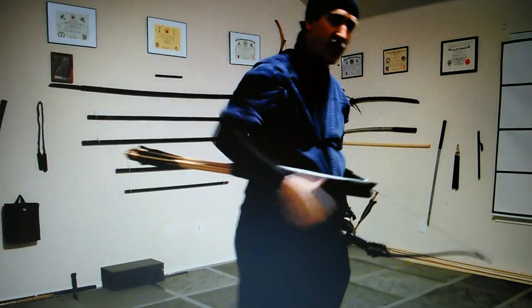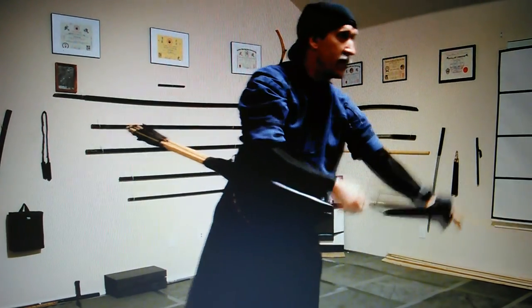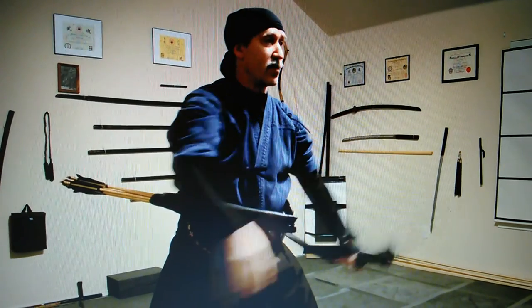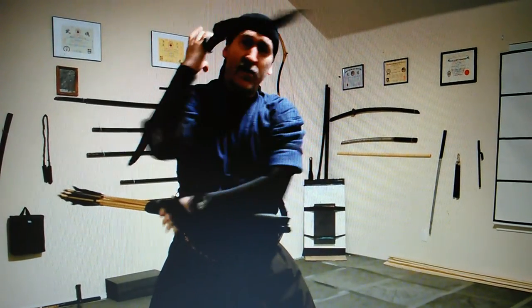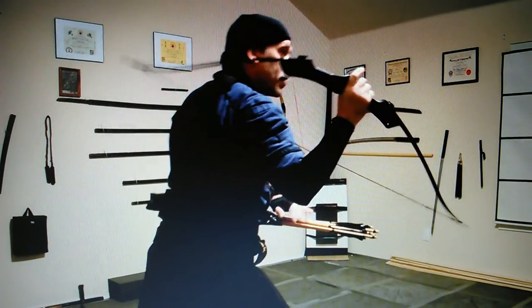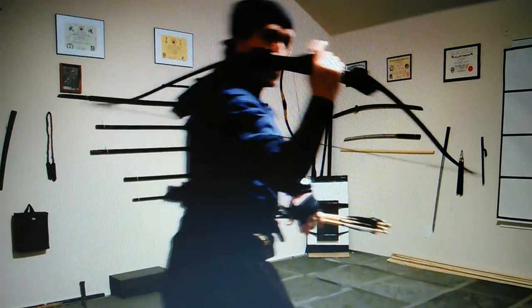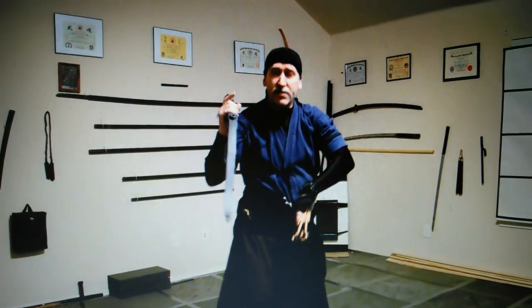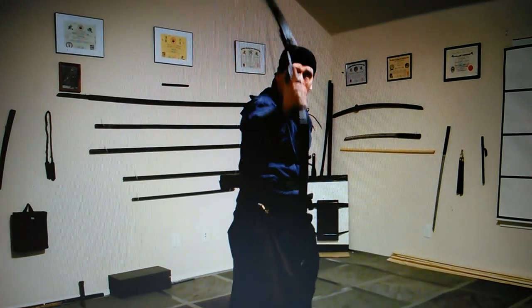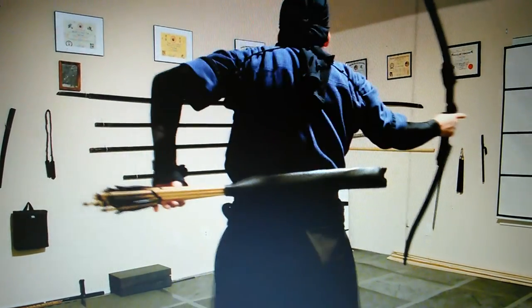For switching sides, I'm going from here, and then when we switch sides, we bring the bow to here. Then just turn this around to the front, and reach inside, turning it around behind me. Now I aim at the target from here, and I'm drawing from underneath.